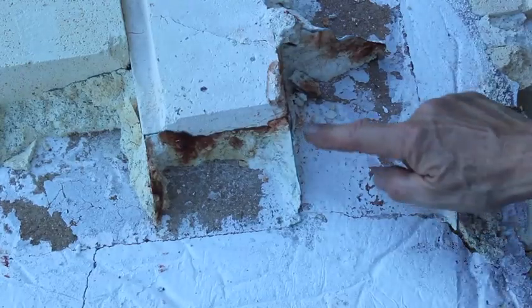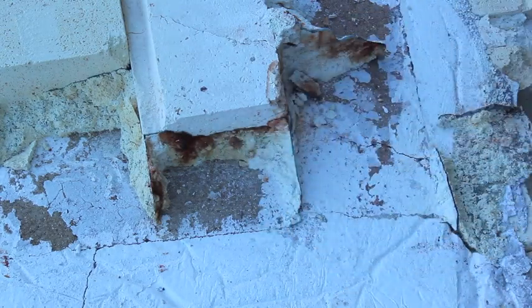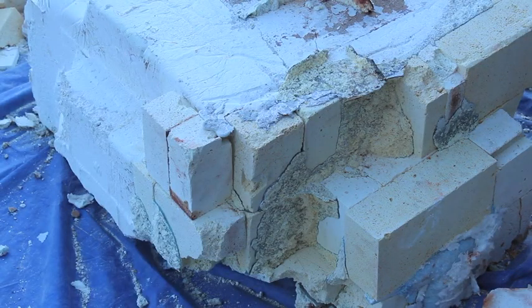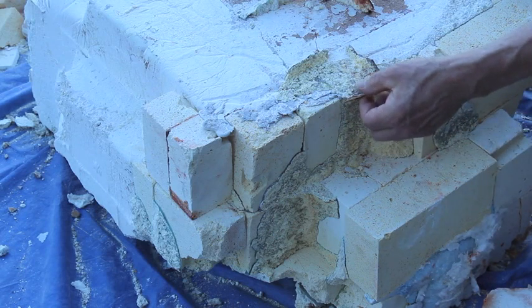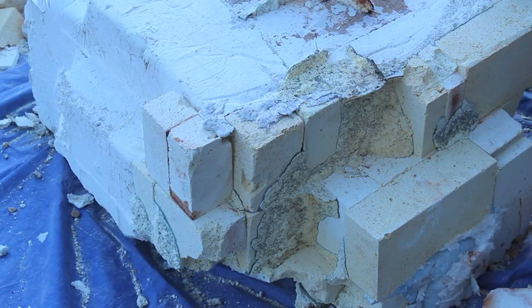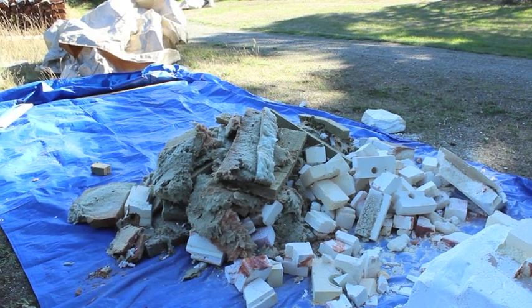There are a couple of fins here coming through the spaces between the bricks, which indicates there was a hole in the bottom of the crucible. It couldn't have been a very big hole because this is fairly minor seepage. There's a lot more seepage and finning in here, and that probably corresponds to the crack in the sidewall of the crucible at about that height. This pile of material will go to the landfill.